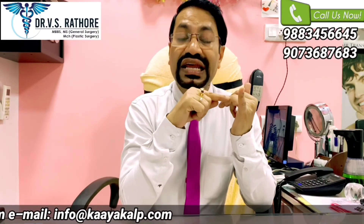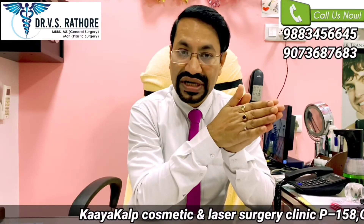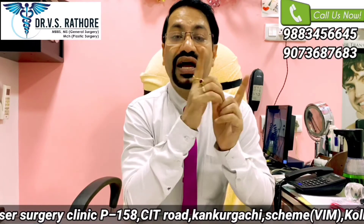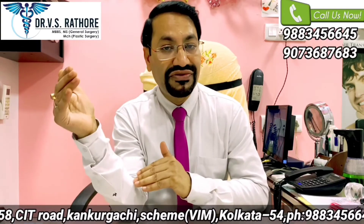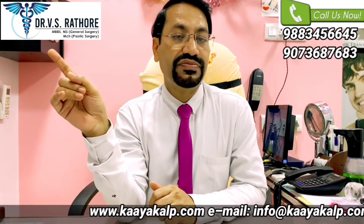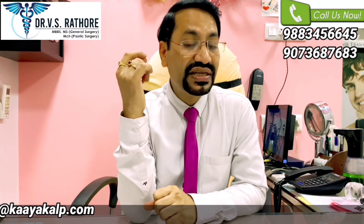First, the recovery with FUE is really very fast. The donor area heals within 5 to 7 days. While in case of FUT, there is a stitch and it takes around 10 to 12 days for complete healing, and stitch removal is required. In FUE, there is no stitch removal. Secondly, the amount of scarring is very minute in FUE, so if someone is keeping very short hair on the scalp, the FUE scars are not visible. But if someone has had FUT and intends to keep very short hair, the FUT scar is visible.